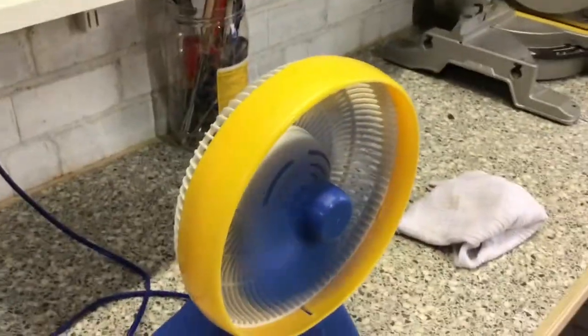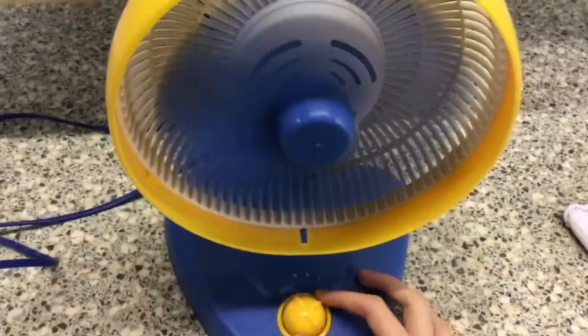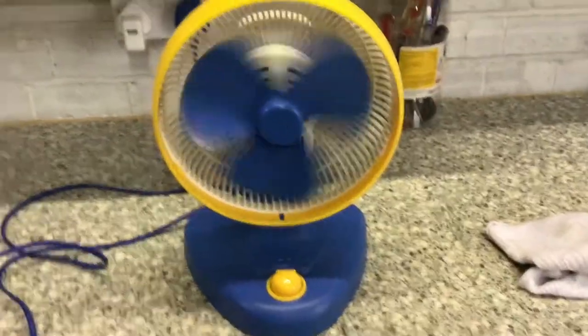This small little fan, 7-inch desk fan, has three speeds. And it's off. No oscillation on this fellow.